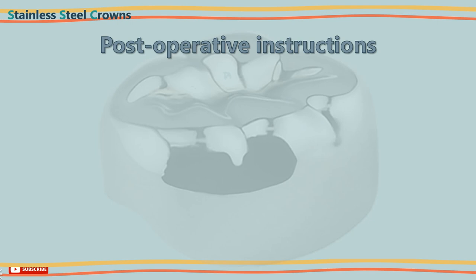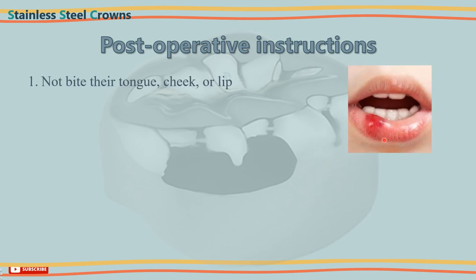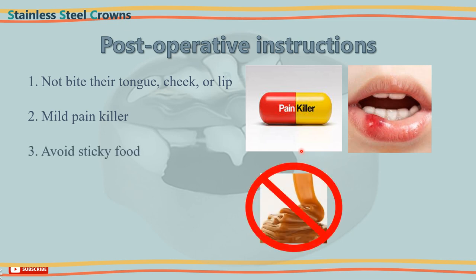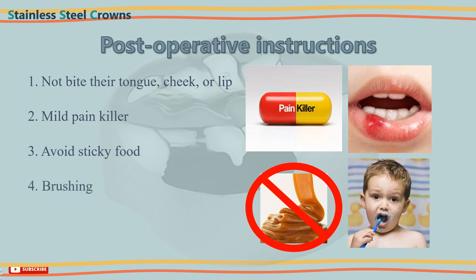When you are done with the treatment, never leave the patient without post-treatment instructions, which include: precautions for the child not to bite their tongue, cheeks, or lips due to the effect of the anaesthesia. A mild painkiller can be given to the child so that when the numbness wears off some discomfort may be managed. Also instruct the patient to stay away from sticky foods for 3–4 days after crown insertion so that the cement underneath gets time to harden. Brushing and flossing should always be done.